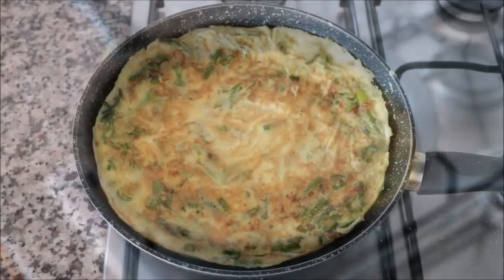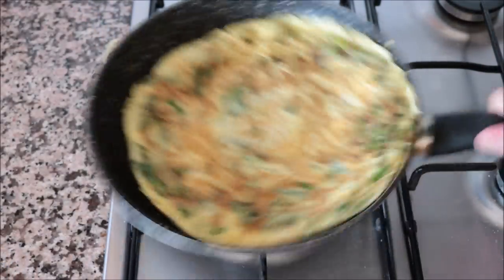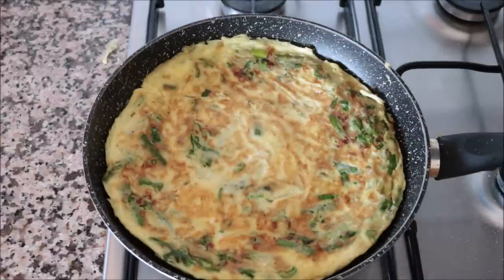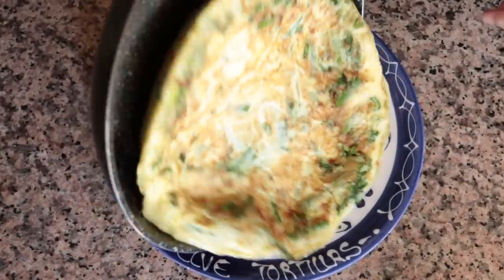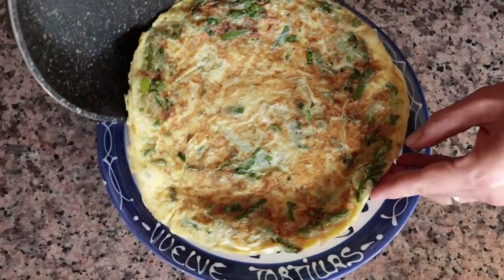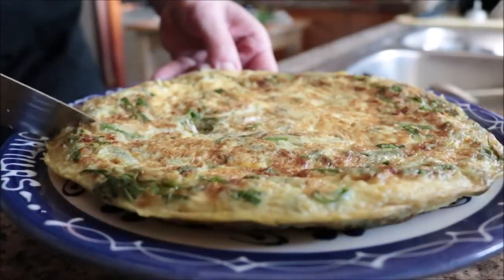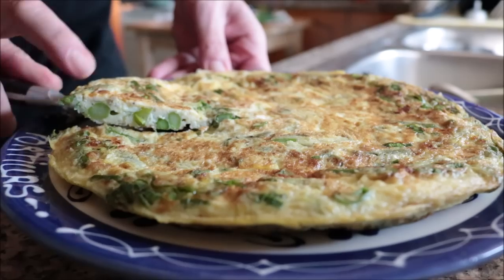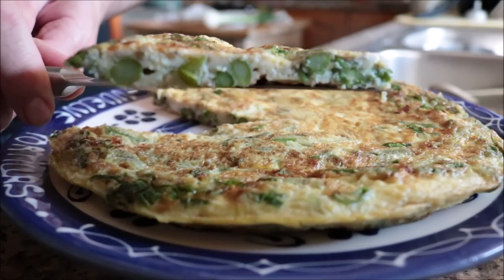After exactly 10 minutes since adding the egg mixture, the tortilla con espárragos is ready to be served. Remove it from the heat and transfer into a serving dish. Look how incredible it looks — those spring onions and asparagus together are an absolute flavor bomb. So easy to make using the simplest ingredients, and done in under 30 minutes.